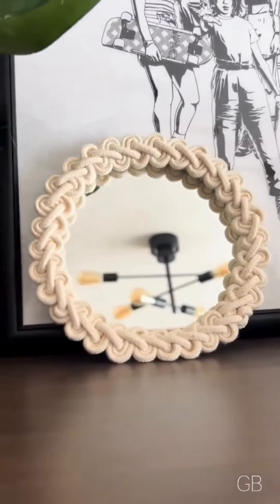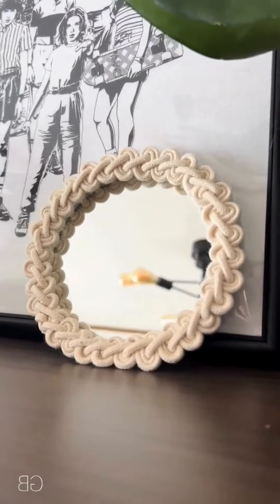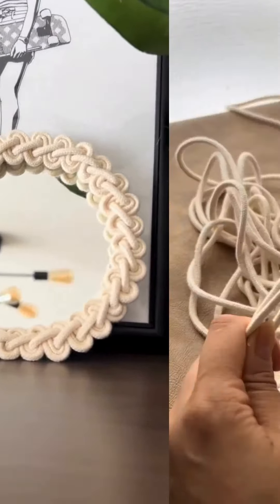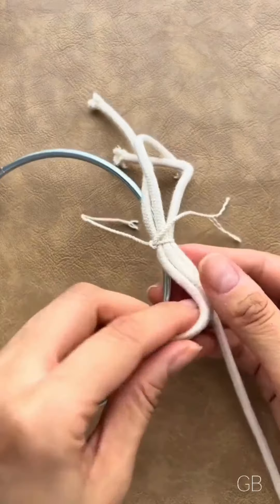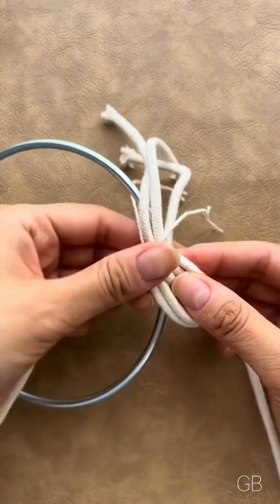Would you like to craft an elegant wall mirror with just three simple items? Let's get started. All you need is one ring rod, three thick strings, easily found at any store with regular threads, and a mirror.